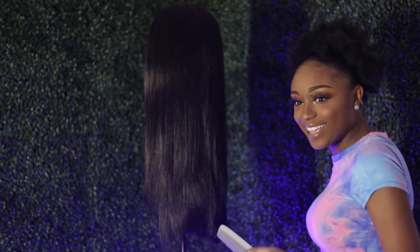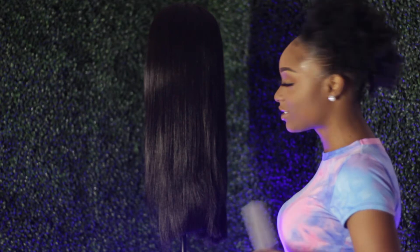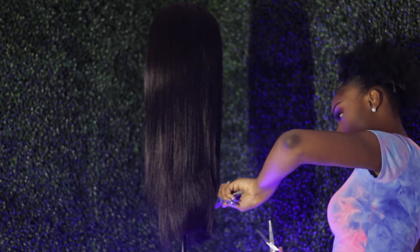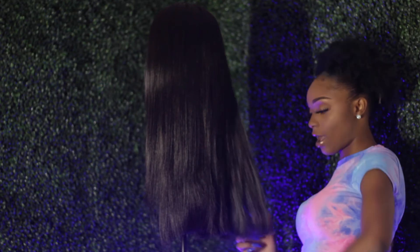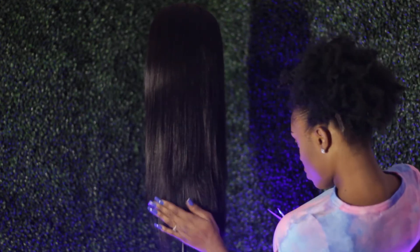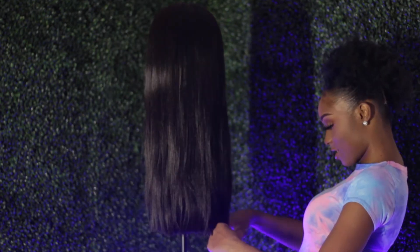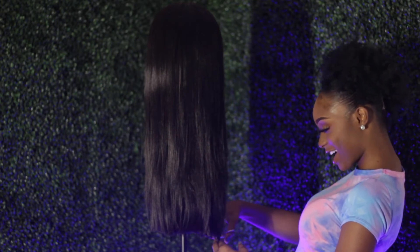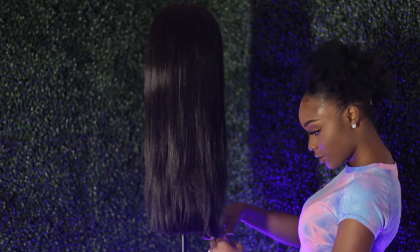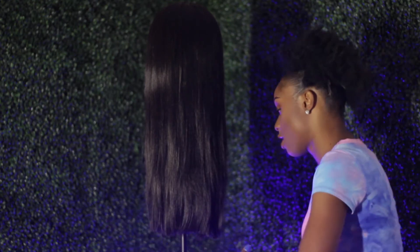I've been seeing people on YouTube do this little comb technique, so I'm going to try it. I'm a little nervous. I think that's why they do it in layers. It only sounds rough because that's where the hair gets really thick — you're cutting off a lot of hair. Don't make me give you the side eye when I'm trying to cut hair. It's a little uneven right now, so we've got to tighten that up.